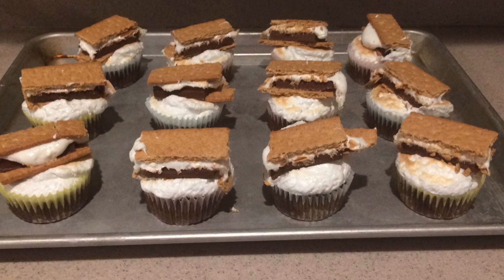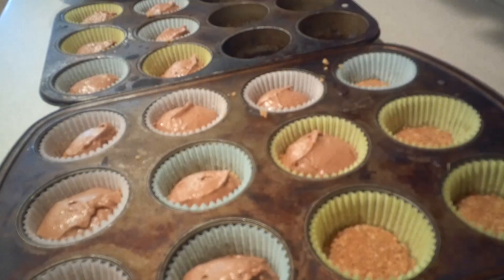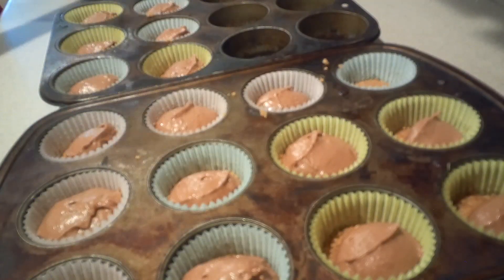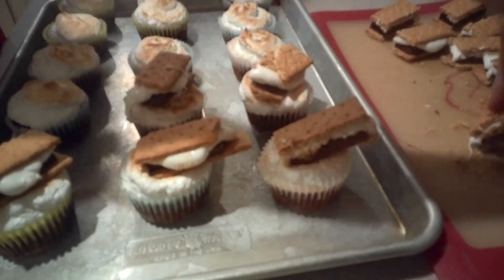Hi guys, welcome back to my channel. Today I'm going to show you how to make s'mores cupcakes. It's got a graham cracker crust at the bottom, then a chocolate cupcake, a marshmallow meringue frosting that's even toasted, and it's topped with a s'more.